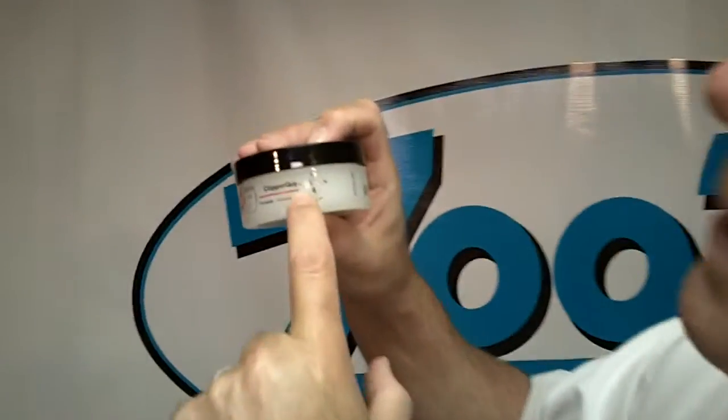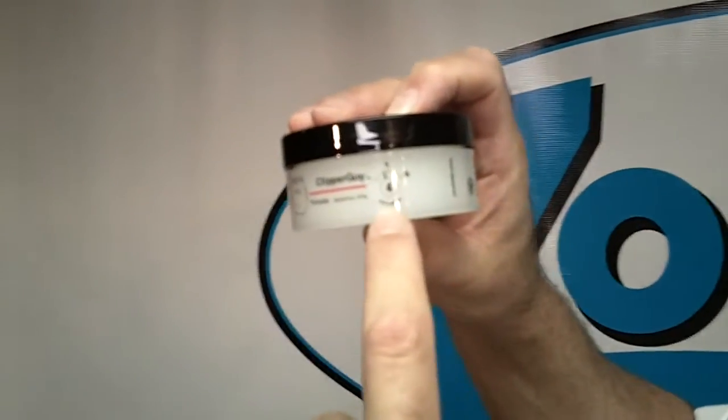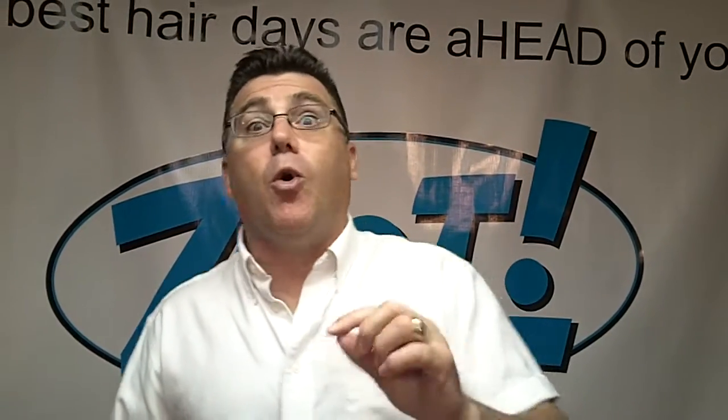On the hold meter on the front, one being light and ten being firm hold, this one's got a hold meter of four. That tells you it's going to be lightweight, movable, moldable, and pliable. A little bit out with your finger, work it through damp hair, comb, mold, and sculpt, or apply it to dry hair for the style and look you're after.